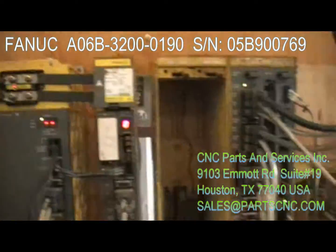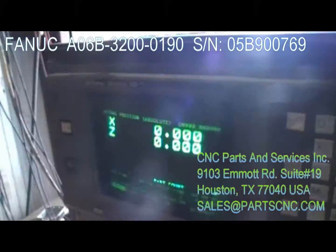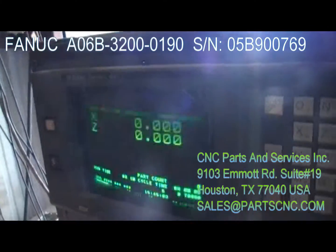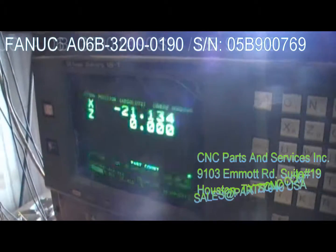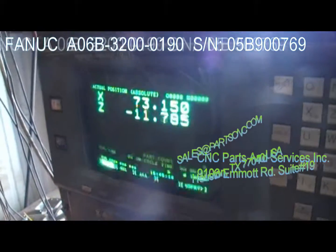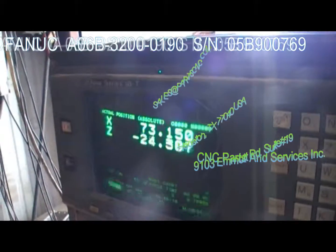Right now everything is in a ready state, including the drive, spindle, and power supply module. I'll test the ports — especially the servo ports, which is what most often fails. I'm actually moving the motors with it, so everything is okay. Let me switch to Z — yes, the Z-axis moves as well.